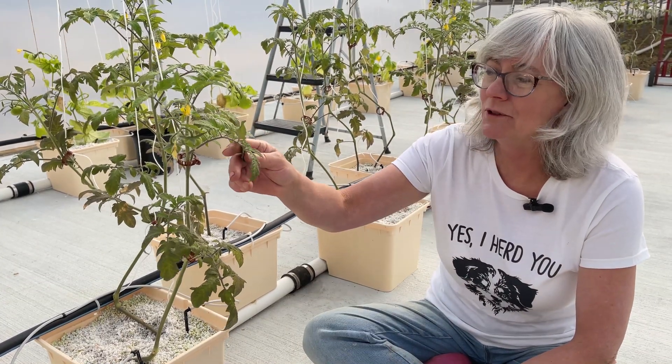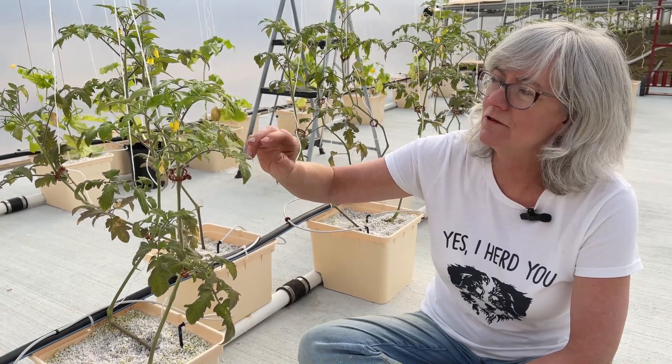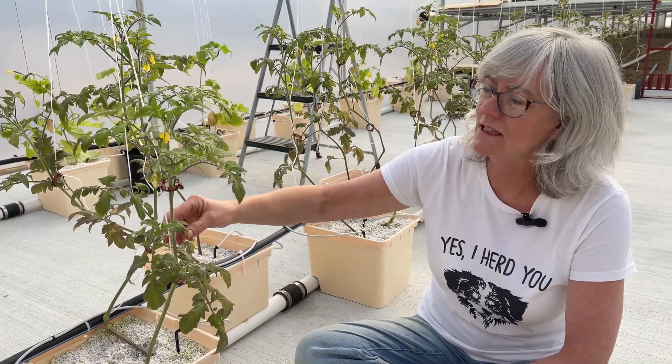Today, since Doug has the Dosatron system all set up and running, and we've just been running plain water through here, we're going to put the nutrients in to get these plants a little bit happier. They've been on the lettuce formula because I've been hand-watering them, so they need their tomato formula to get bigger leaves and really get off to a good start for good production all summer long.